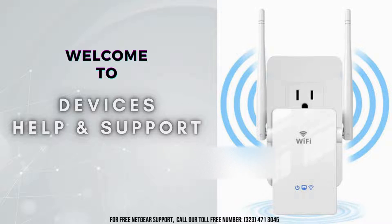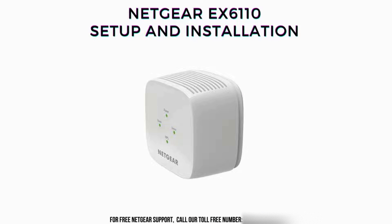Hello everyone, welcome to Devices Help and Support — your ultimate destination for all things related to devices setup, troubleshooting, and optimizing your tech experience. So today, we're going to talk all about Netgear EX6110 setup.